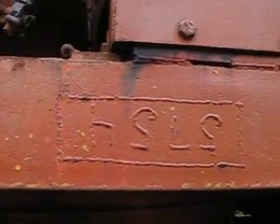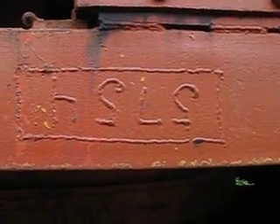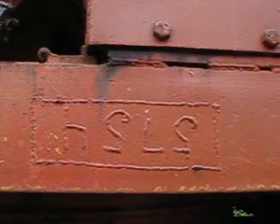They don't put a plate or anything on here. All they do is weld the serial number right onto the frame. Five seven five four. It is upside down.